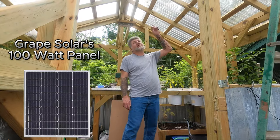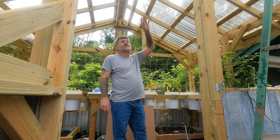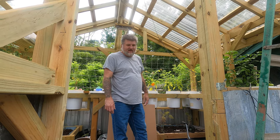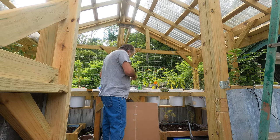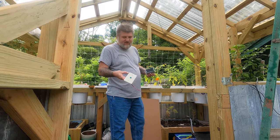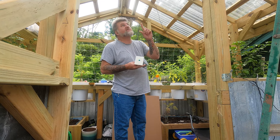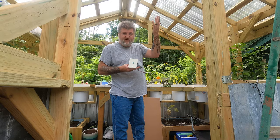I'm going to try to mount this thing on top of this greenhouse to run these fans, because we still haven't got a solar panel hooked up with these fans. I'm going to try to get that done today. I'm also going to put one of these little dummy indicator lights on here, so whenever I turn the switch on for the solar to hit those fans, this will come on and let me know that we have solar going to those fans.